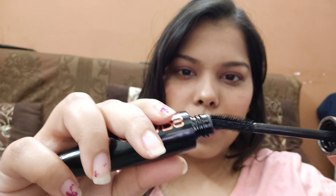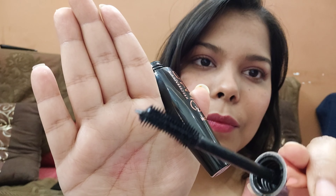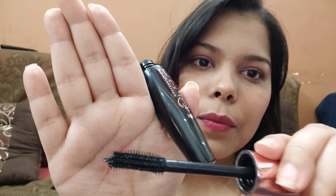It's very good — I like it. It's very creamy and it coats your lashes very easily.